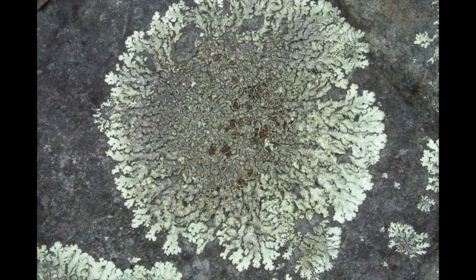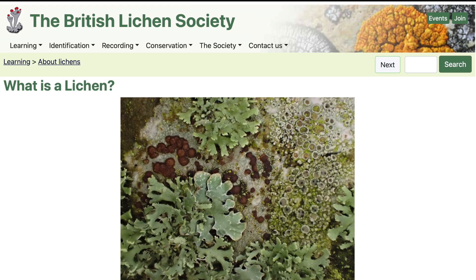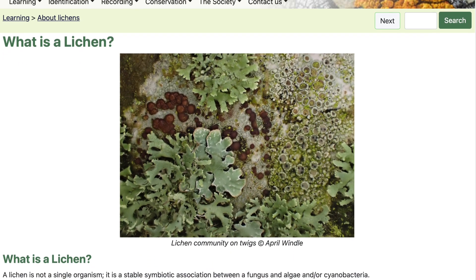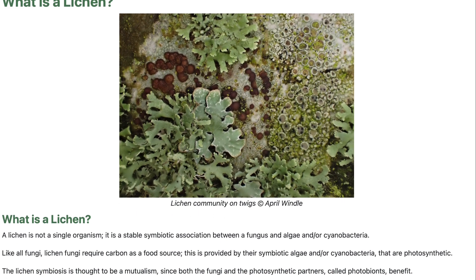If you've not seen it up close, this is what it looks like. It's quite hard and scabby and expands slowly. There are various types of lichen depending on where you are in the world, in various different colours. I found there's actually a British Lichen Society, which is quite interesting, and I went on there to find out exactly what lichen is. As it clearly says, lichen is not a single organism — it's a stable symbiotic association between a fungus and algae.